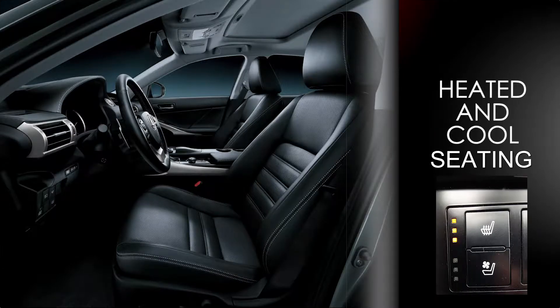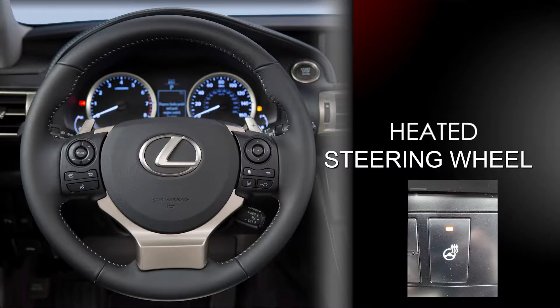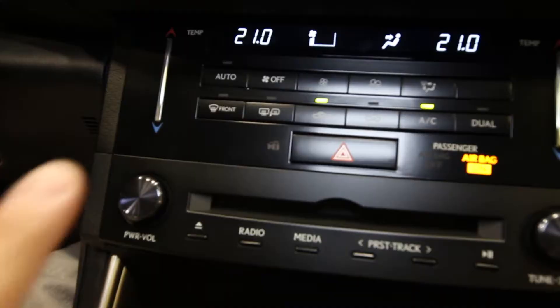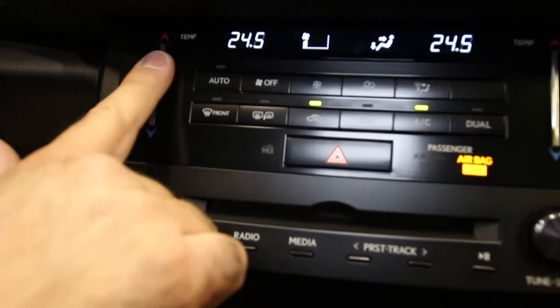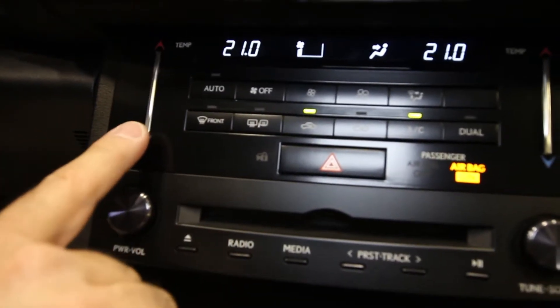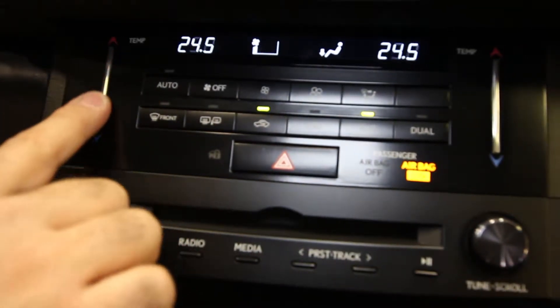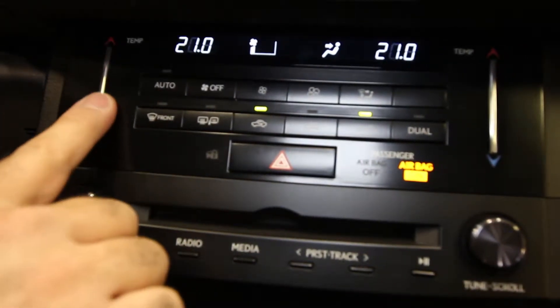The shifter features a beautifully new short-shifter design with a leather pouch at the bottom for a sporty look. Just above that are heated and cooled seat controls — both available in the luxury package — along with a heated steering wheel button. The Mark Levinson audio system is not part of this package; it's available in F-Sport top packages or IS350s. A Lexus first on this model is the new electrostatic switches for climate control — a very smooth and easy way to adjust temperature, with dual-zone capability.